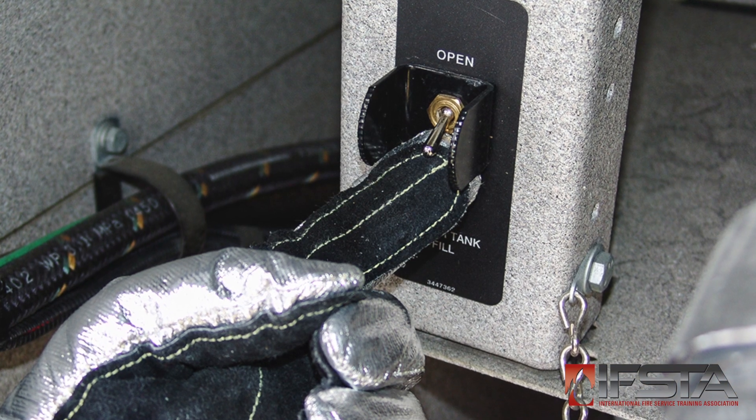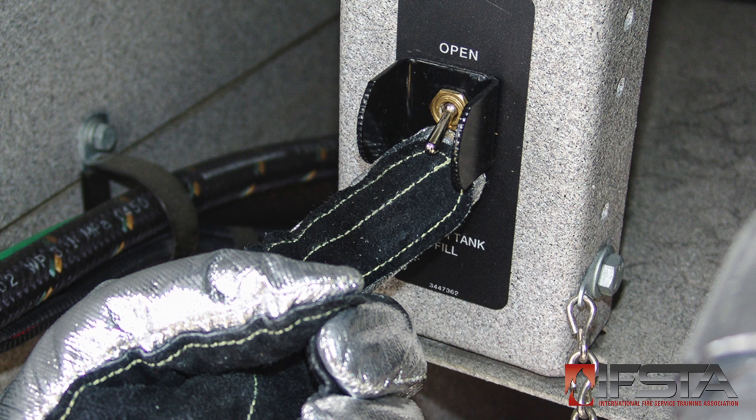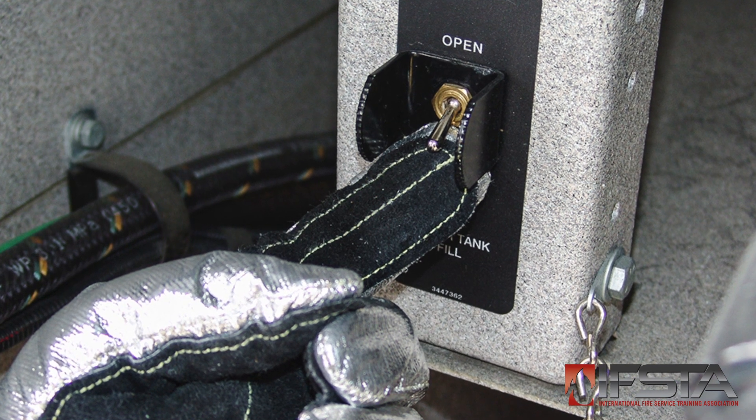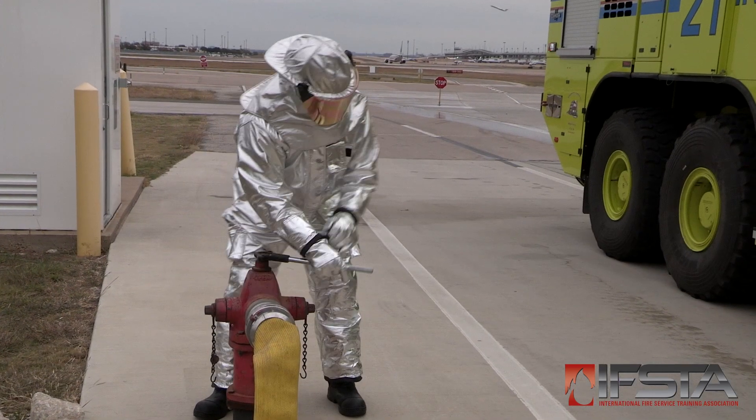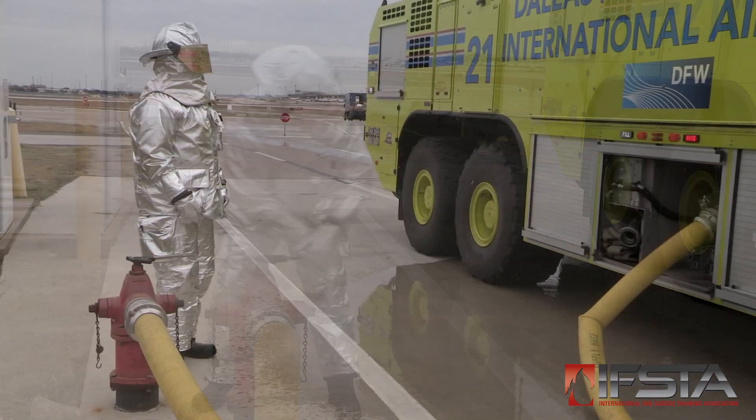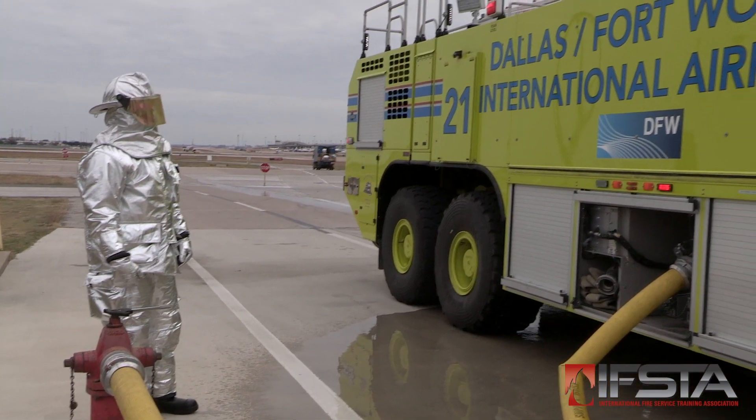Open the ARF apparatus water tank pressure relief devices if necessary. Open the ARF apparatus water tank fill valve. Open the hydrant valve. Monitor the water resupply process.